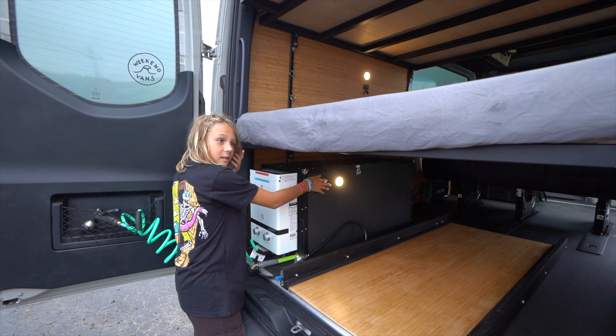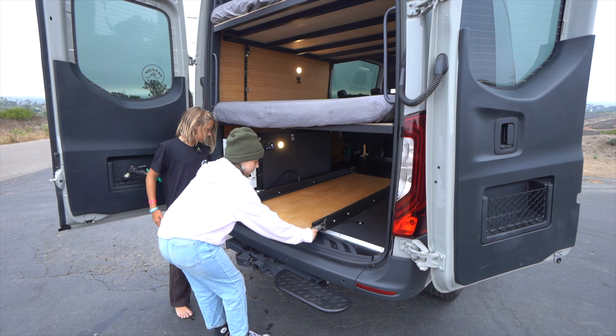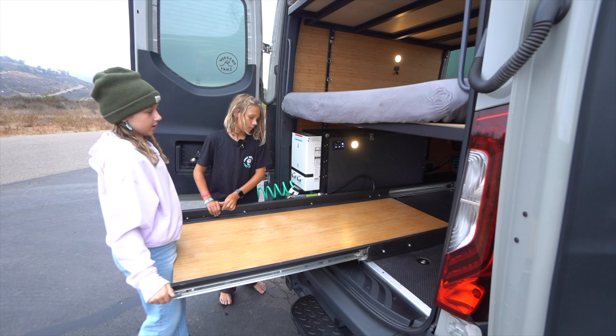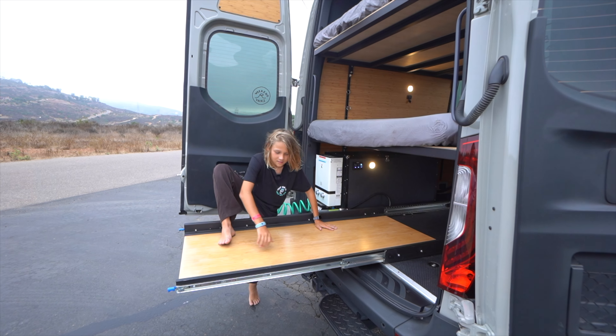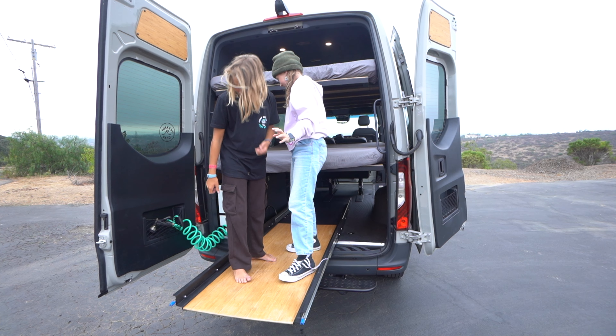There's a light right here, and we have the slider. This holds three to four hundred pounds, so your entire family can fit on it. As you can see, this can hold a lot of weight.